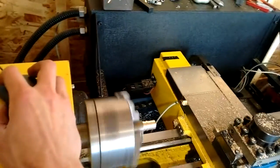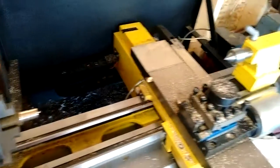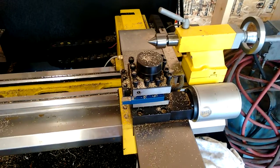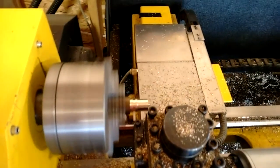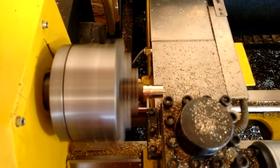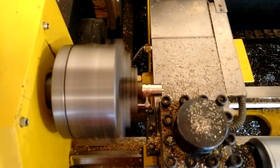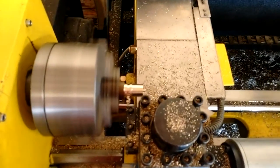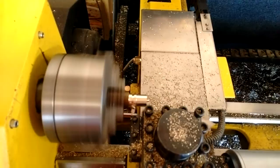It didn't even touch where it was supposed to, which means I had my tool offset wrong. I put it in single block, measured the diameter I had, adjusted the tool wear offset, and reran the grooving. Not sure what went wrong with my touching off, but that tool wasn't touched off right.